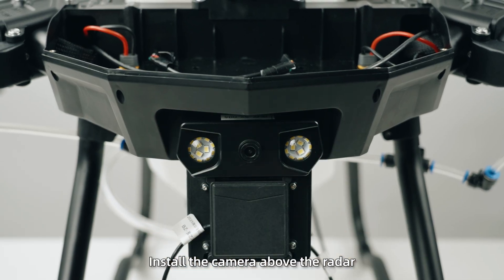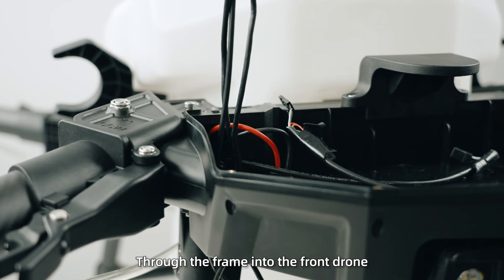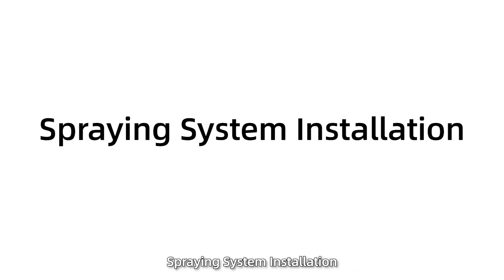Step 3: Install the camera above the radar, then route both the camera cables and radar cables through the frame into the front drone.